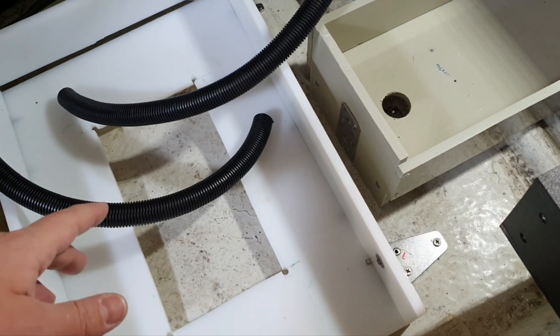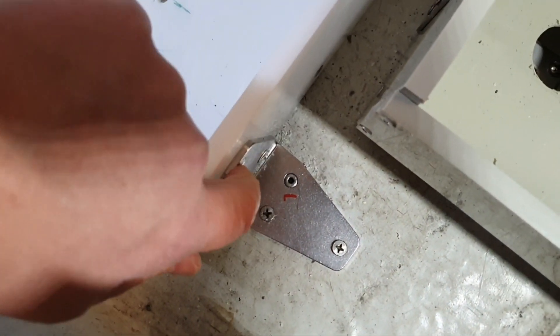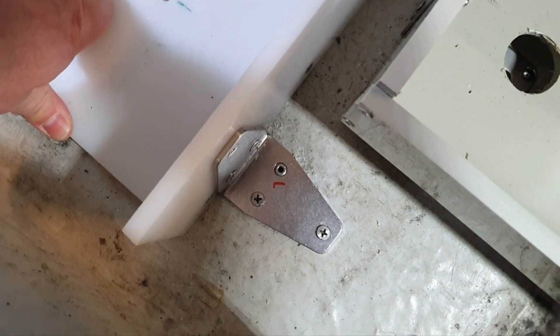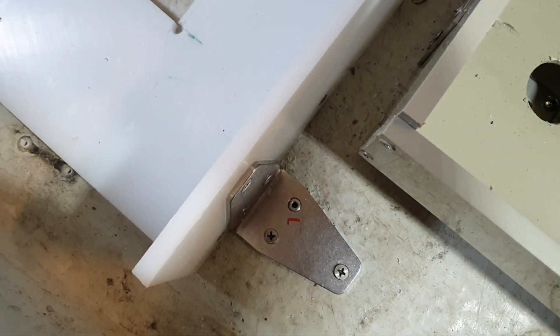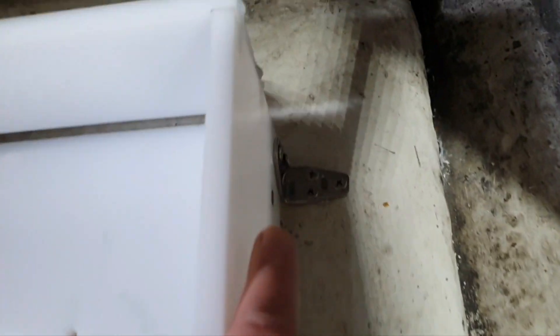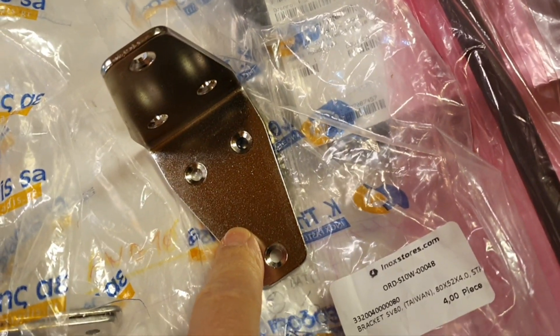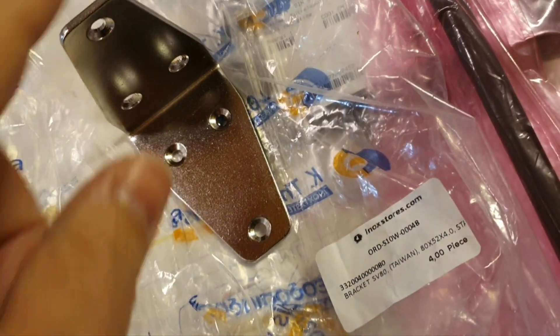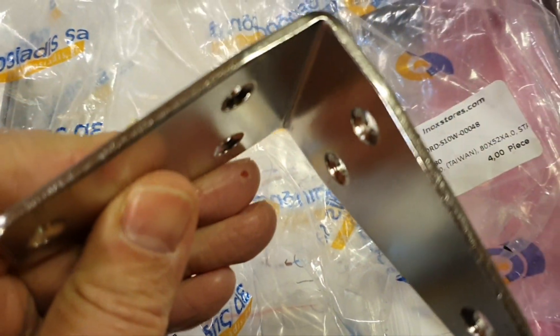This is the final result - I already started the next part of the project, so the looms are already connected. I connected it with this profile, which was difficult to find - I'll probably show you where I found it. It's very strong. I tried three rivets and screws, then installed the second one the same way. The back side needed a smaller but similar bracket profile - it's extremely difficult to find, stainless steel, made in Taiwan. I found it in this shop - they also have medium and smaller sizes.